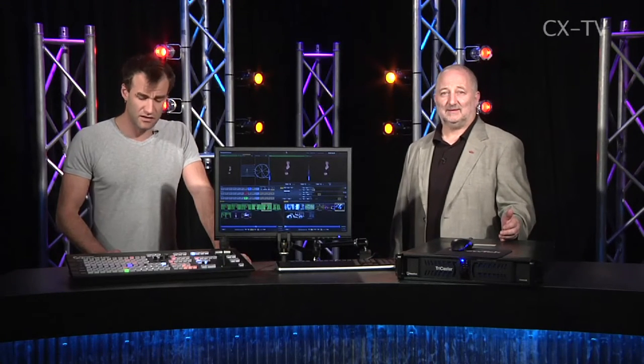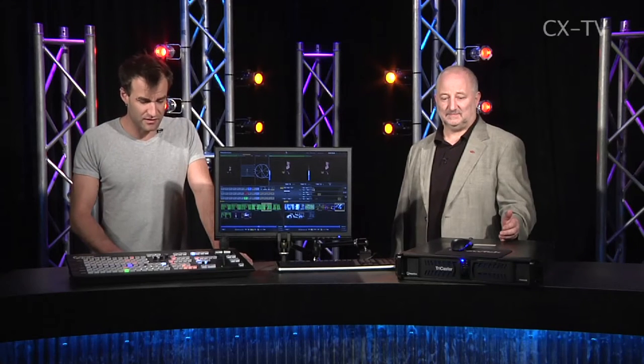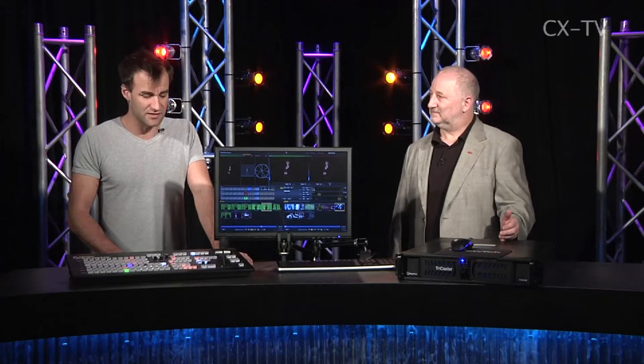You can actually run two monitors. In terms of extending, extending DVI isn't all that hard and extending USB is just a piece of Cat5 cable. For the money, the amount of stuff this does is incredible — not just recorders and live output, but you can actually stream out to a number of different streaming providers.